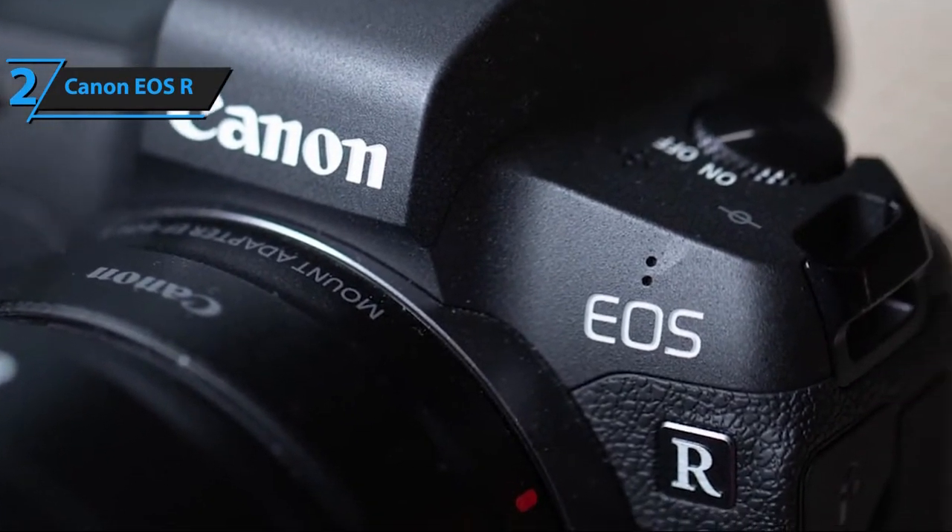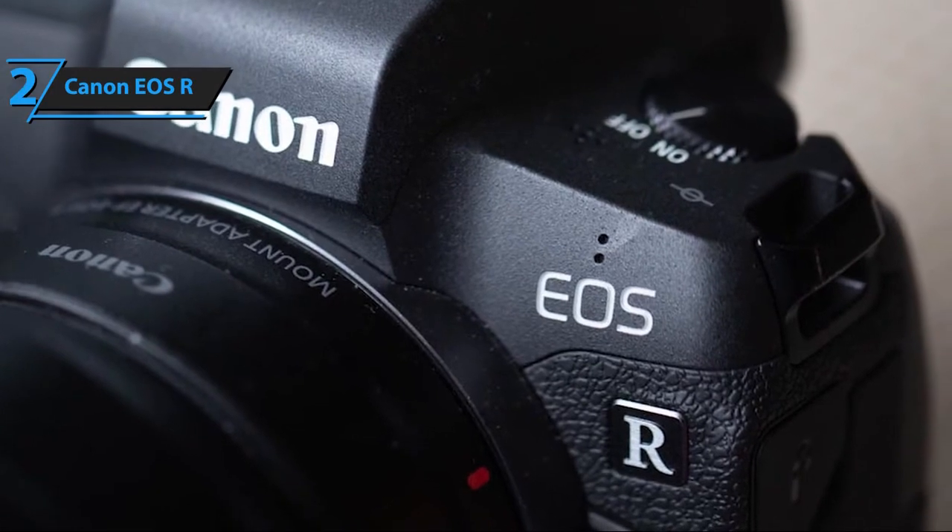Needless to say, if you were saving up for a top-dollar camera, look no further than the EOS R.